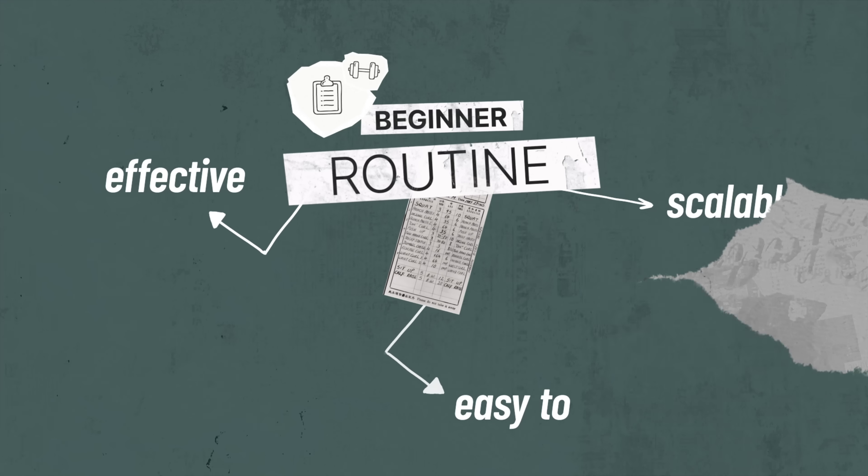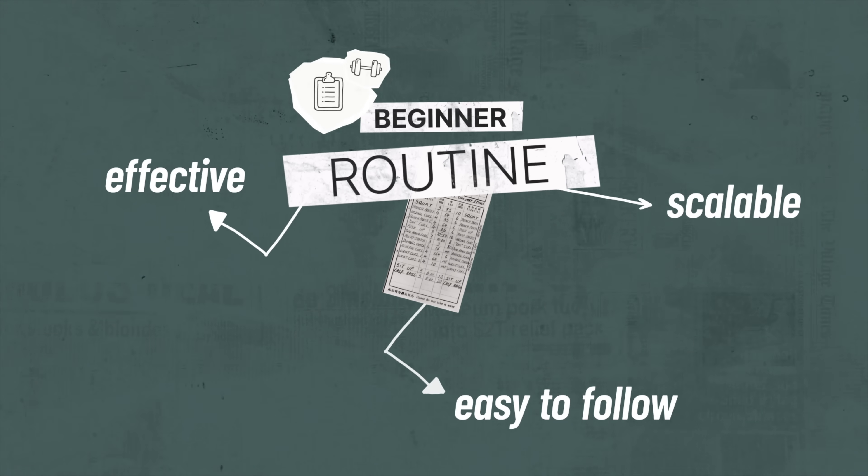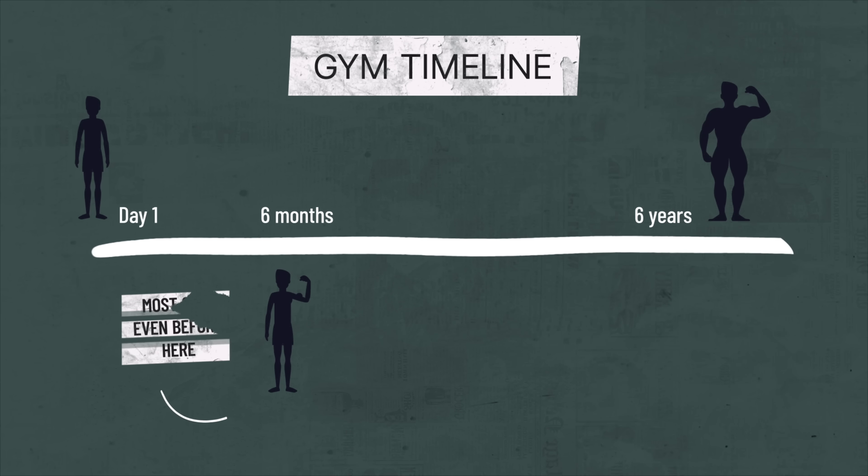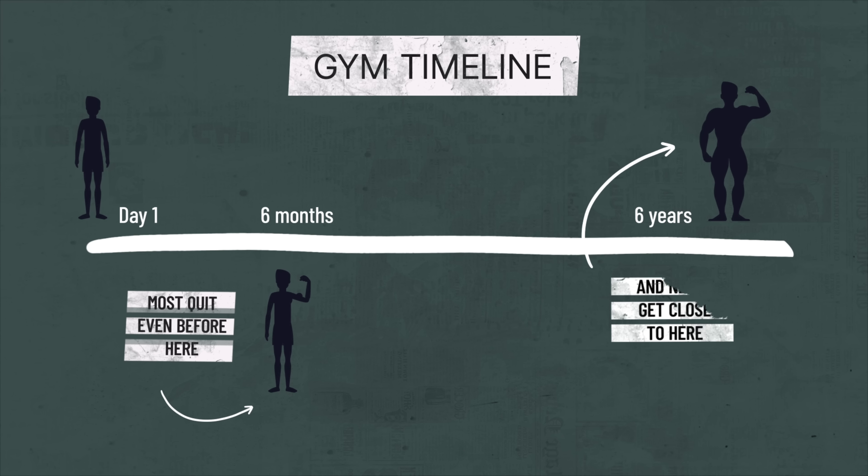Third and most importantly, it should promote adherence. The reason everyone isn't walking around lean and muscular is not because they've never been to the gym — it's because at some point they stopped going.